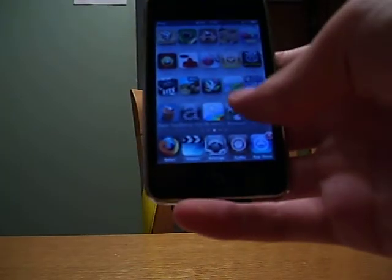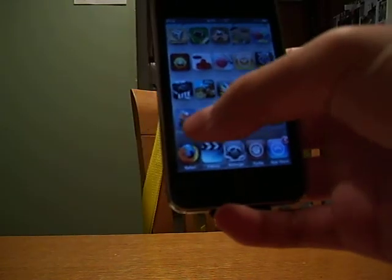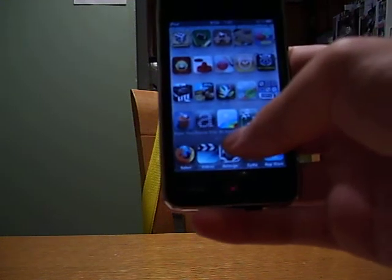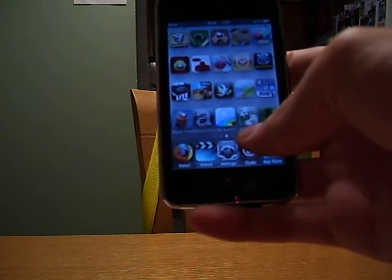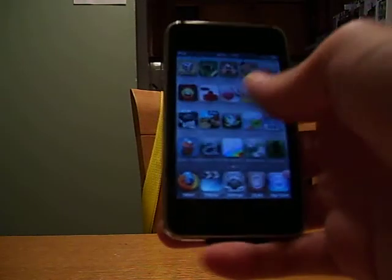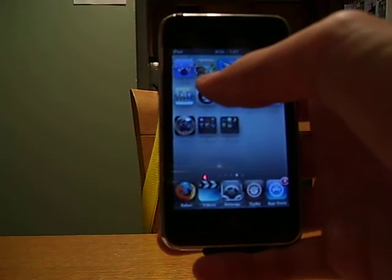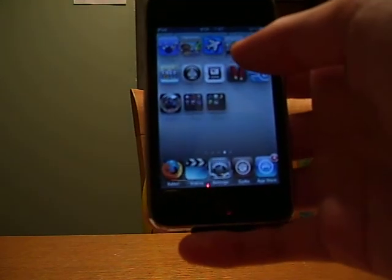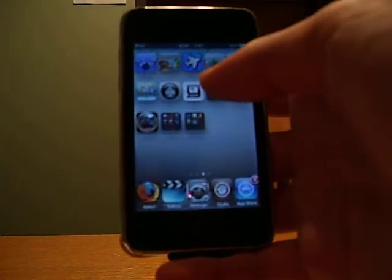Hold on, let me switch hands really fast. Bubble Wrap Pro, 99 cents. Tic Tac Touch, free. Paper Toss, free, but they have a paid version. Banner, that was free. Mr. Ah was 99 cents, but I got it for free. Blackjack, free. Grenade, free. 300 Bowl was 99 cents. Balloons Light Plus was free. Flight Control was 99 cents. Slot Machine, whatever, was free.